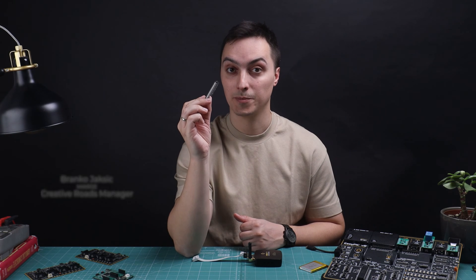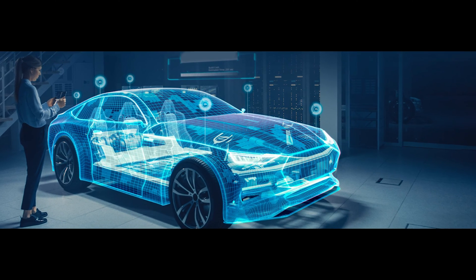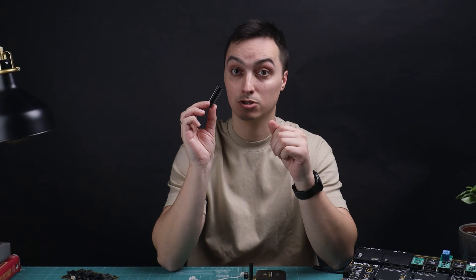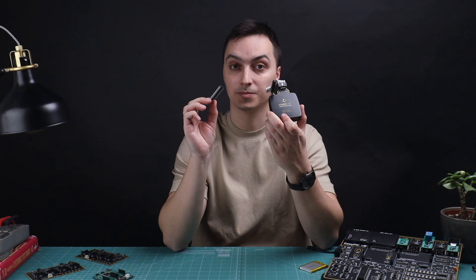Microcontrollers are everywhere — from your smartphone to your car, microcontrollers run modern electronics. They perform tasks we tell them to perform. And how do you tell a microcontroller what task to perform? You use a programmer device.